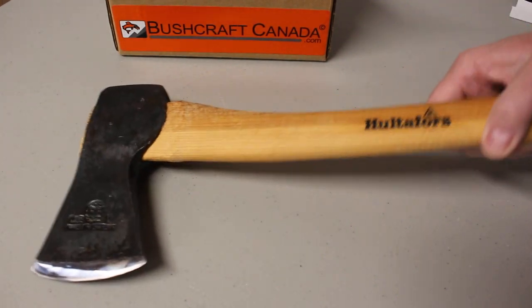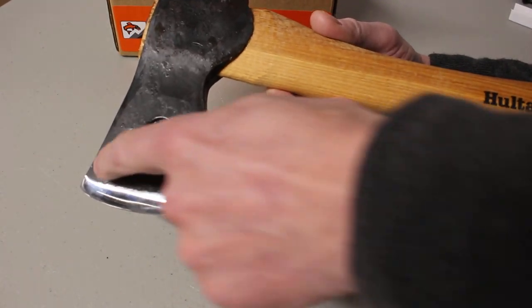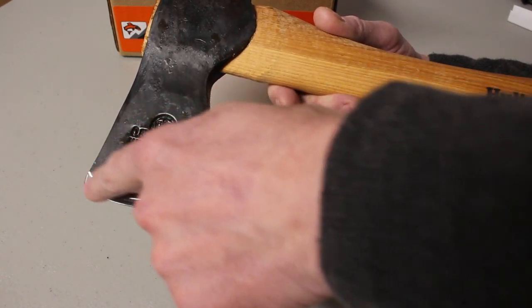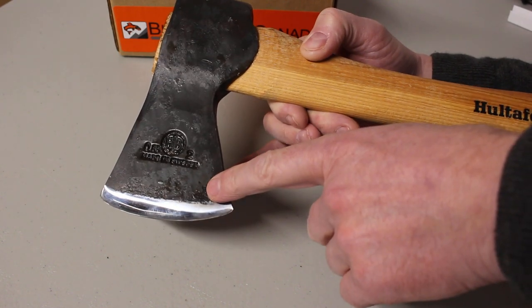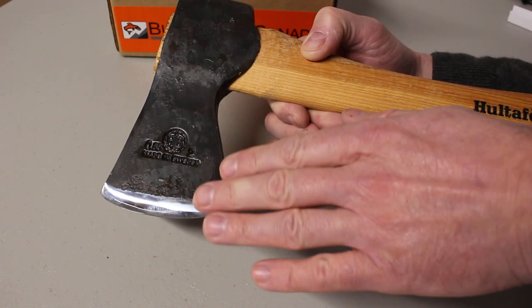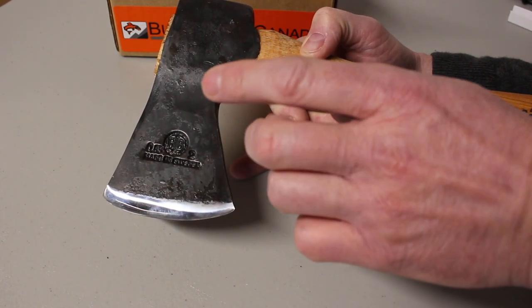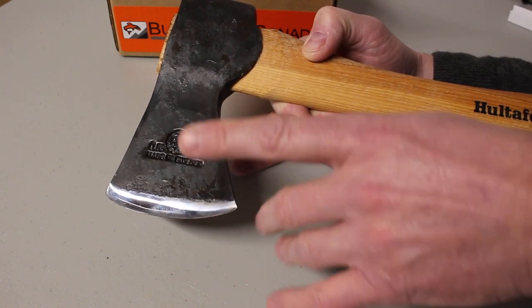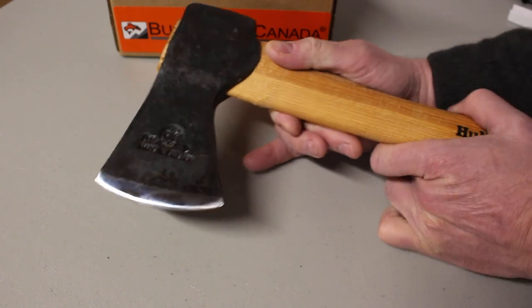Now if you look at the Eklund, it's a little bit different. It has what I call a bite cut — that shape, just like if you've bitten out of an apple. It has this curved blade shape, and this does something different. Although the cut is fairly predictable and fairly even in depth, it's nothing like as even as the carpenter's axe, and it's not designed to be.